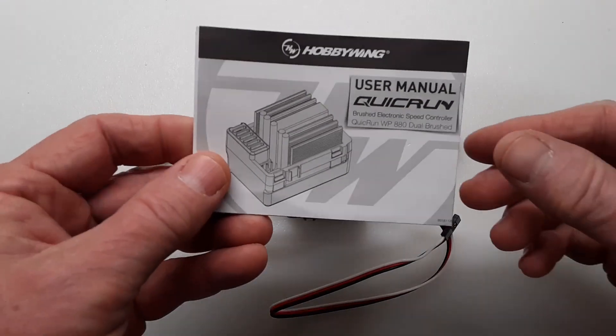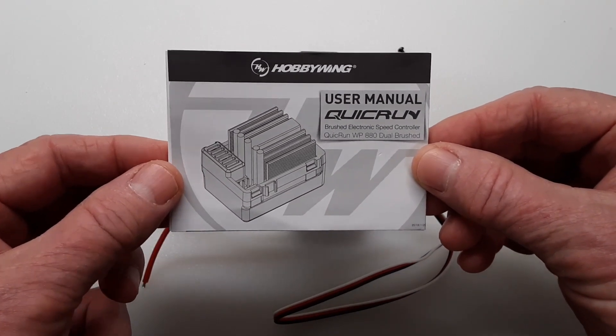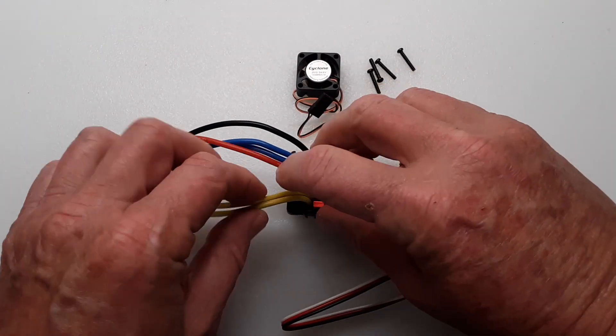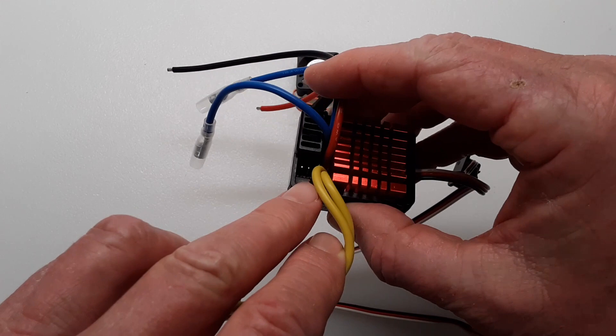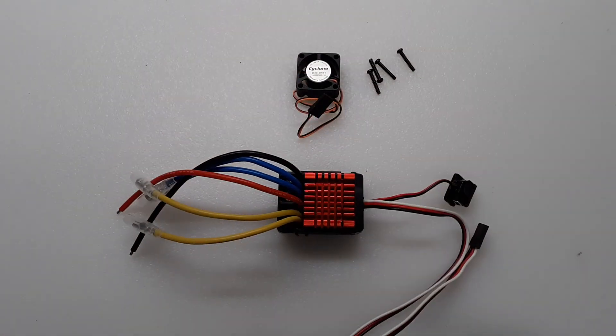It comes with a manual that shows you what the programming criteria are for this ESC. When you do program it, you have your little programming port right in there. That's also where you plug the fan in after you've programmed your ESC.